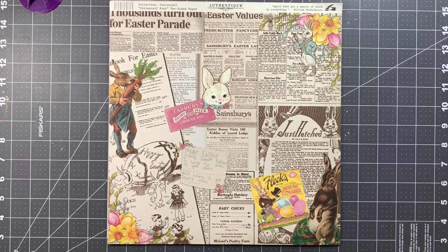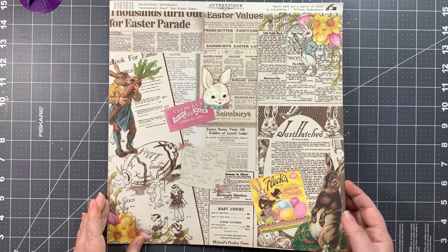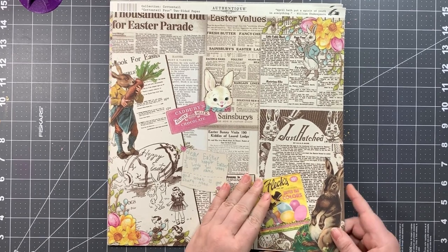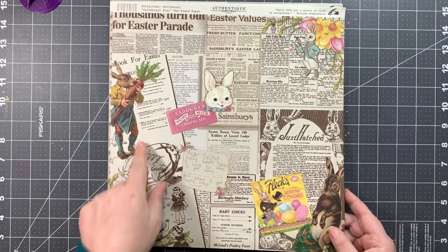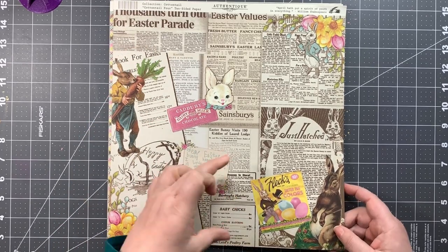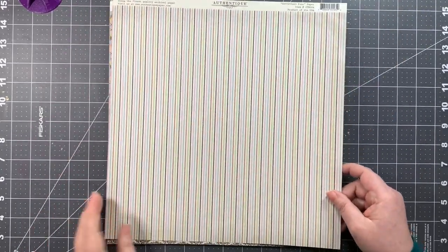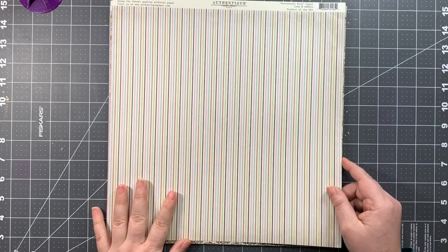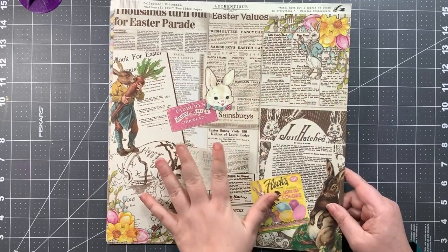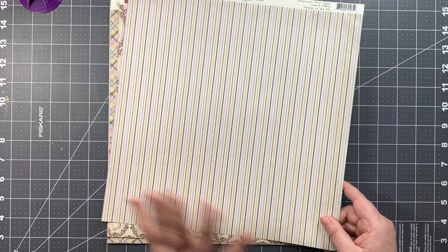Next up we have paper number four. It has vintage newspaper along with vintage bunnies and advertisements, so it's really super cute. You could fussy cut out bits of it or use it for matting — that would be really cute. The B side is a multicolored stripe. I'll be totally honest, once I saw that side I knew I'd be using it because I love stripes.